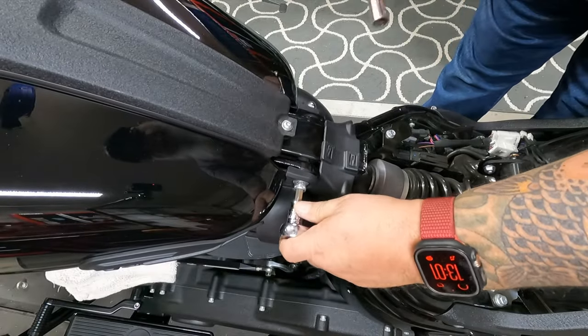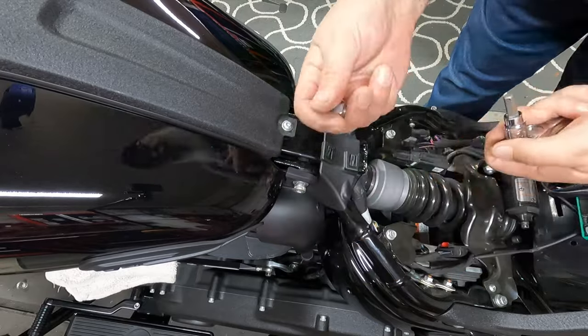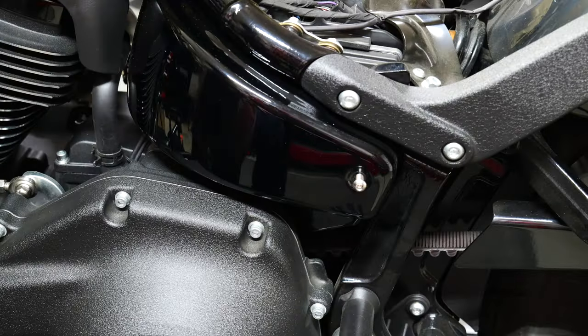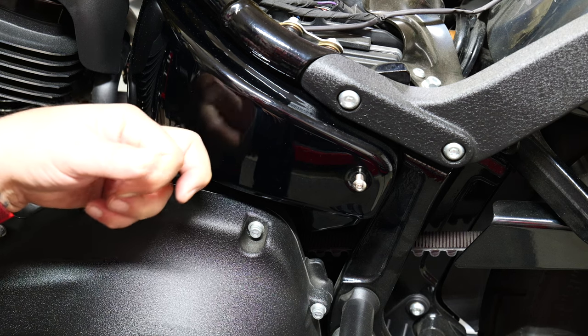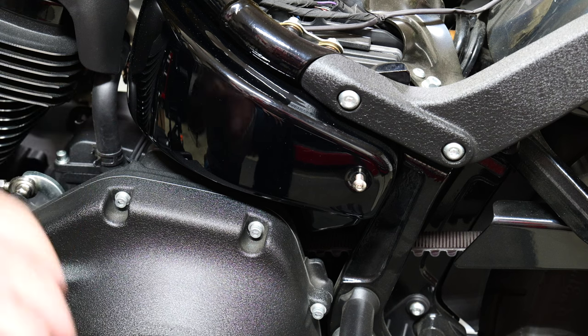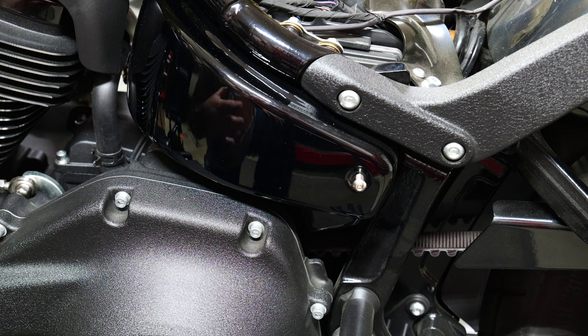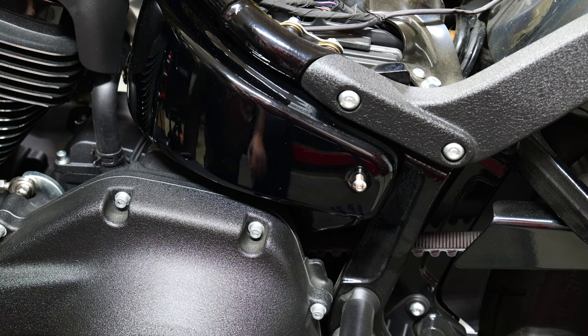I'm going to take the acorn nut off but leave the bolt in so I can use it to pivot the tank as I'm disconnecting everything. Now we're going to do the same thing on the backside. Now that we've got the rear bolt off and the front nut disconnected as a pivot point, the next thing is to take off this side cover and disconnect the main fuse because we're going to be disconnecting a bunch of wires. That helps prevent any shorts and unnecessary trips when you start plugging and unplugging. This is a five thirty-seconds hex bit.